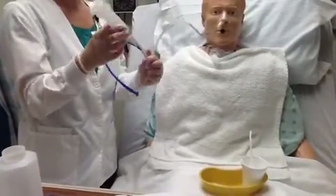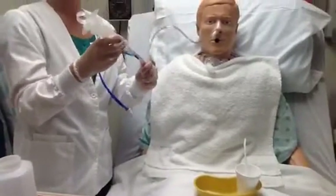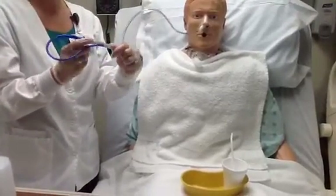To remove the syringe, I again need to clamp the NG tube on itself, take the syringe out, and replug it with the white side of the plug.